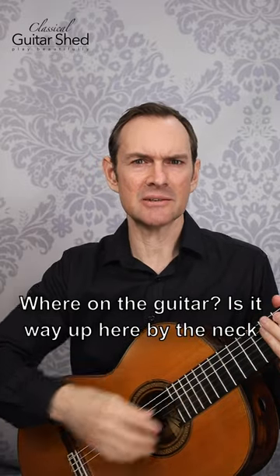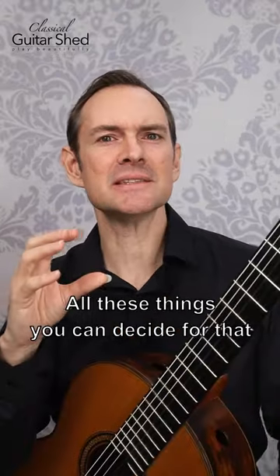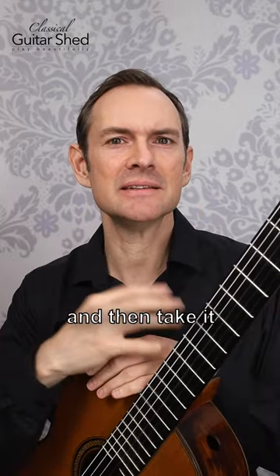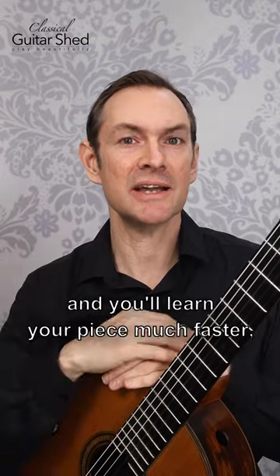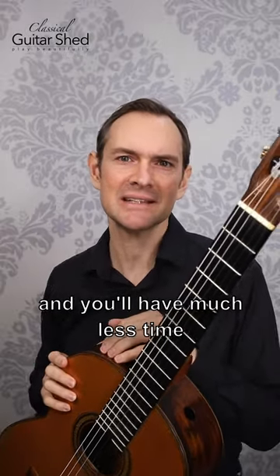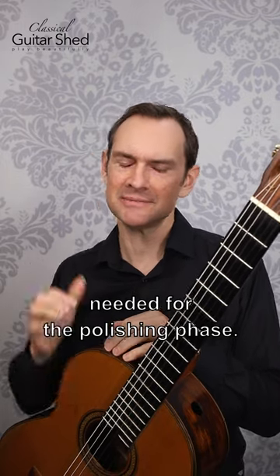Is it way up here by the neck, or is it way back here by the bridge? All these things you can decide for that one little bitty section and get your mind around it, then take it to the next section and the next. You'll learn your piece much faster, make fewer mistakes, and you'll need much less time in the polishing phase.